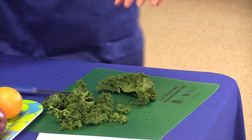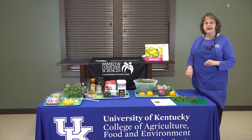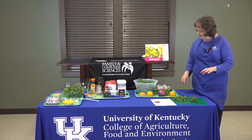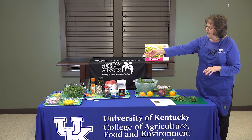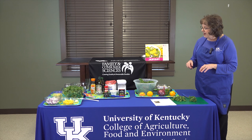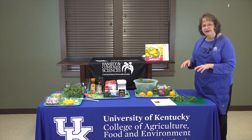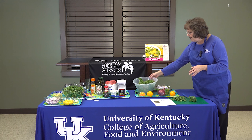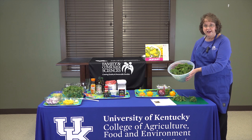We would use the same method if we were going to cook our kale in a cooked vegetable dish. Then I just place that kale into a bowl — this is a large bunch over here that I've already de-stemmed and chopped. A bunch is about a pound, or what I like to refer to as just a fairly large bowl full of kale.